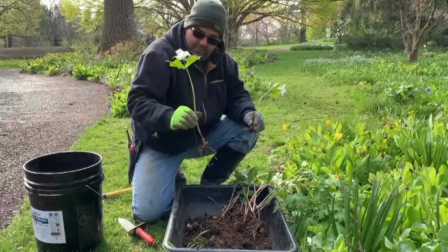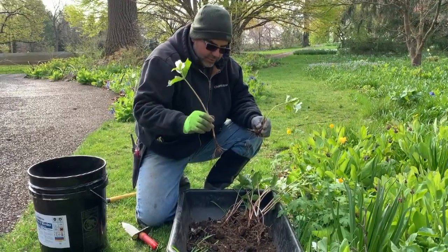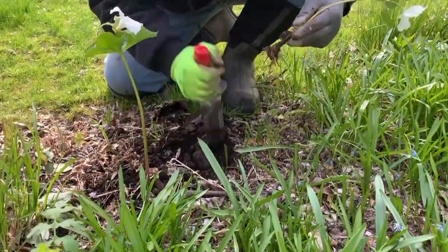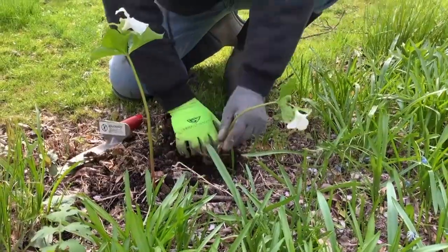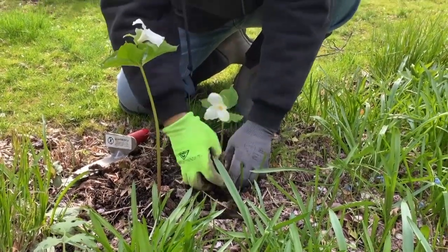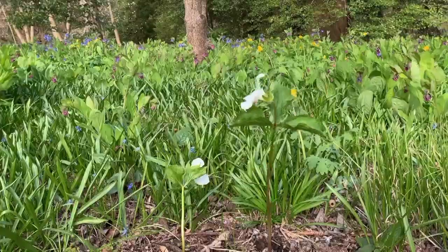One thing is they might wilt a little bit, so a good time to do it is on a cool and perhaps overcast day. Watering is important — that settles the soil around the roots and prevents them from drying out.